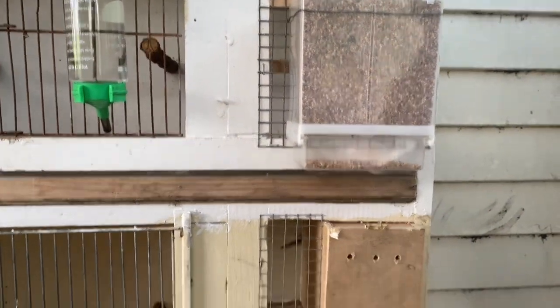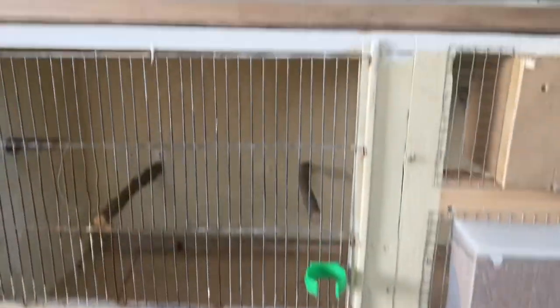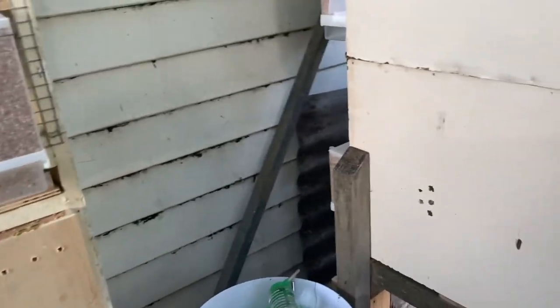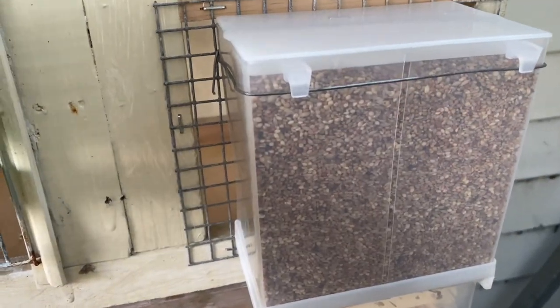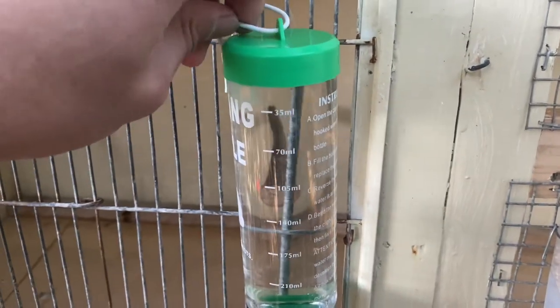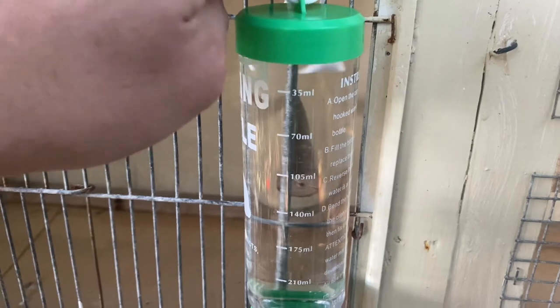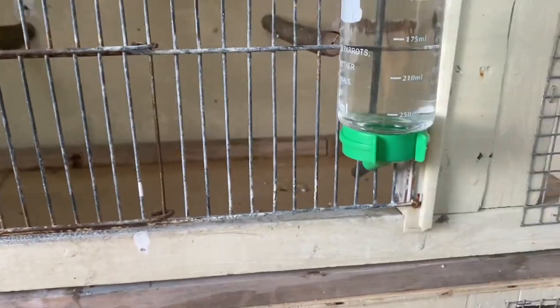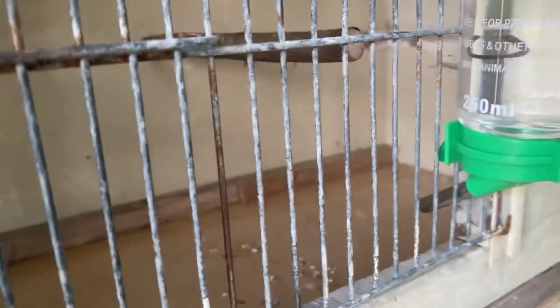All our feeders are done guys — all of them have seeds on them. Those are our drinkers right there. I'm going to show you guys how they drink in our drinkers. These two are very thirsty.